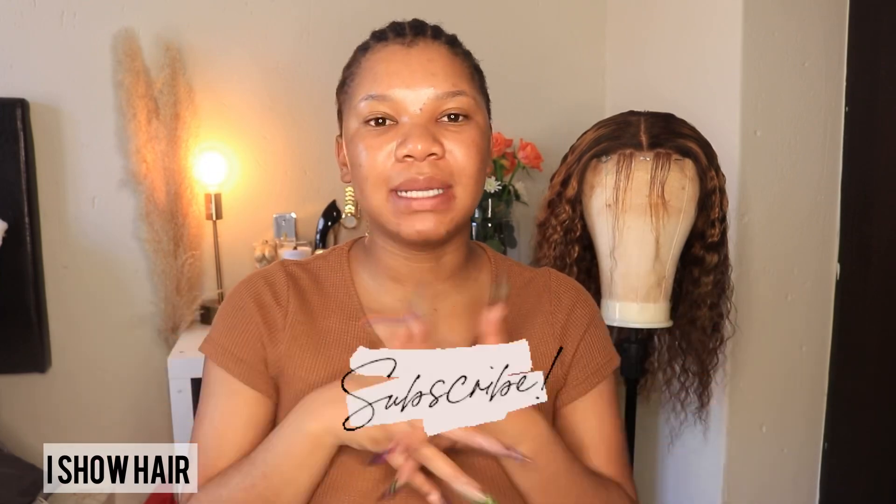Hi guys, welcome to my YouTube channel, I'm Human Dreams. If you're new to the channel, first click the subscribe button to join the family and hit that notification bell to get notified whenever I post a new video. And if you're a returning subscriber, thank you so much for coming back, I love you guys.